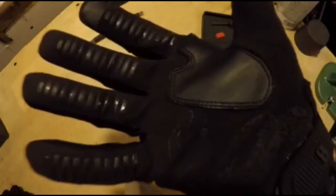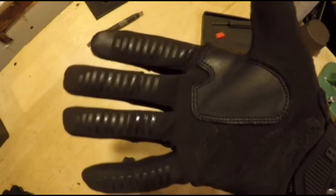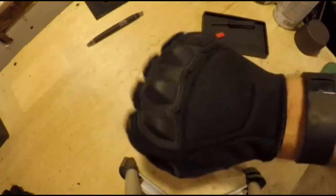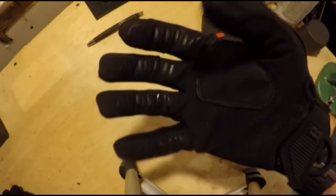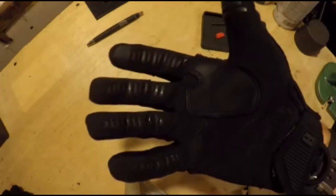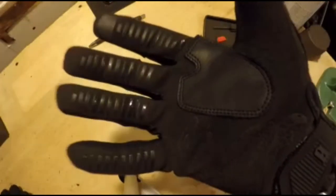I wasn't really sure what to expect — it's a new company, they started in September of 2017. I had no real expectations other than that I'd heard good things from some other officers I trained with in the area. When I put them on, the first thing I thought was that they felt like they had been stitched specifically for my hand. They fit almost like a second skin. I don't feel like I'm actually wearing a glove — I feel like it's an extension of my hand. I thought the PIG gloves had good dexterity, but these blow them away.